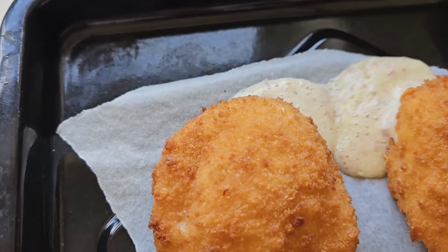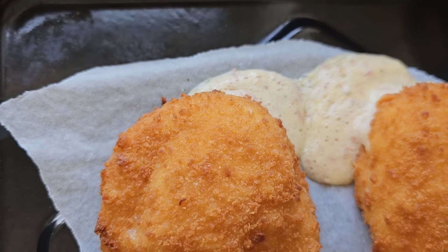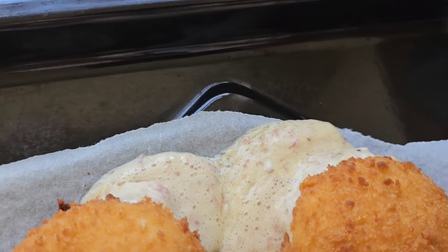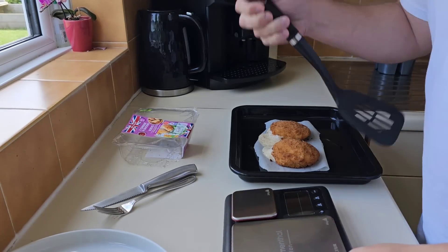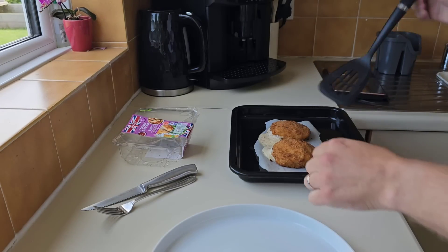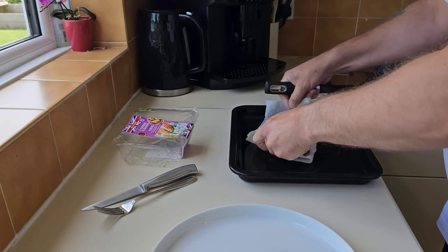They're done. We've got some leakage — lucky I put that parchment paper down, isn't it? They've gone all over me tin, me baking tray. They've been a nightmare to get up. I'm not weighing them now — they're bust. We're not going to waste any of that sauce, that's for sure.